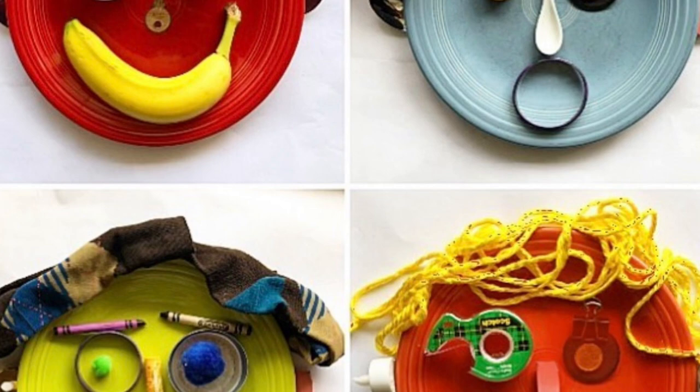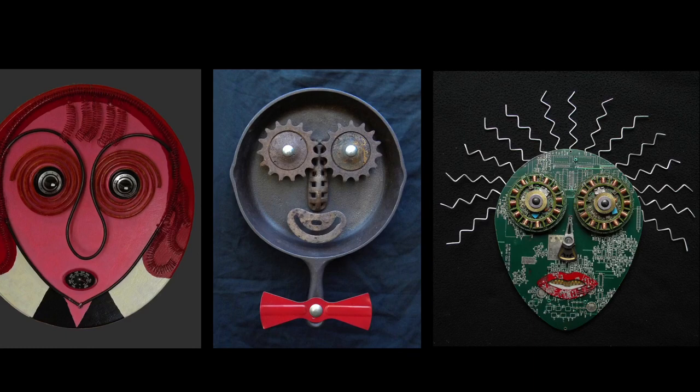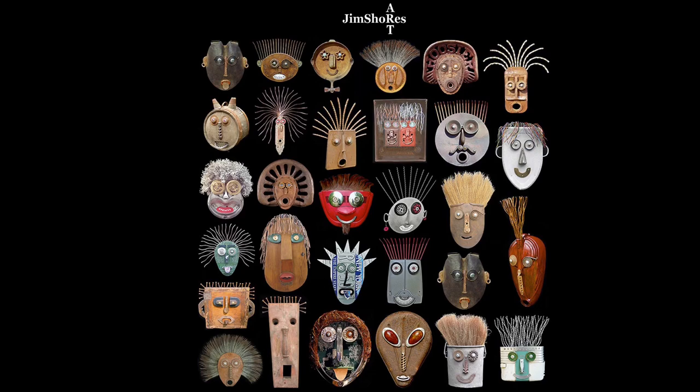An art teacher friend of mine, Mr. G, shared a picture of his found object plate faces, and they got me thinking. They reminded me a lot of the work made by an artist named Jim Shores. Jim Shores is a self-taught artist from Rome, Georgia, who makes found object sculpture, assemblage, and environmental art from found items and discarded objects. He has artwork in the permanent folk art collections of the High Museum of Art in Atlanta, Georgia, as well as the Polk Museum in Lakeland, Florida, and the House of Blues in Orlando, Florida.